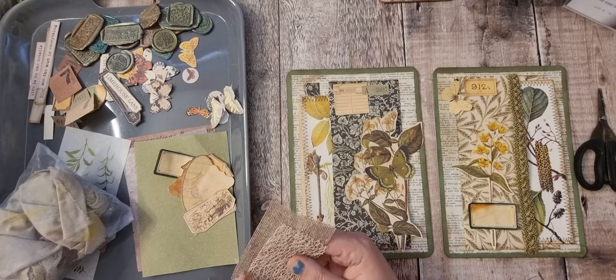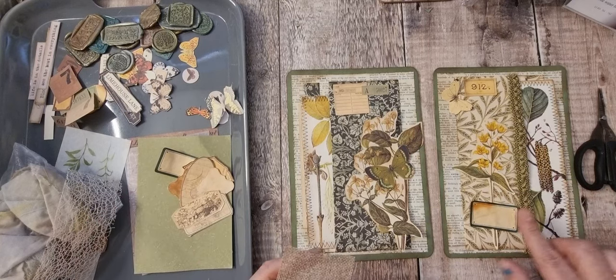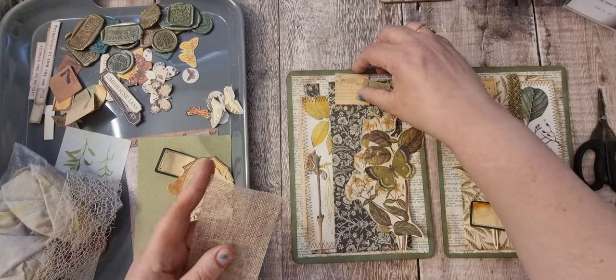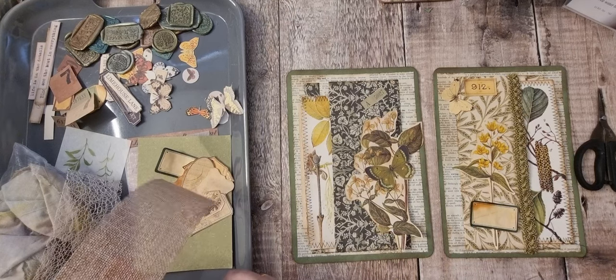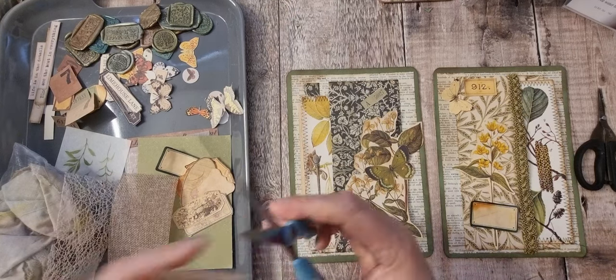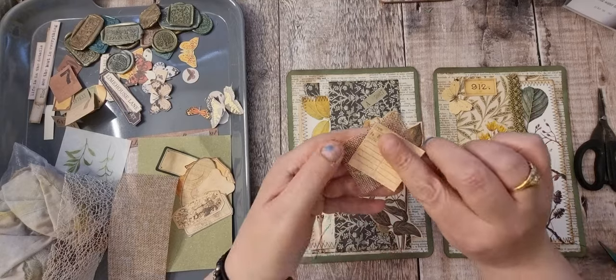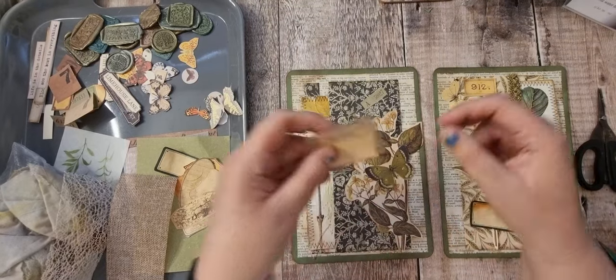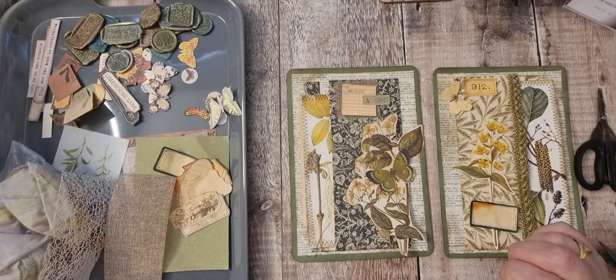I don't think I want any on that one. What do I want on here? Let's just cut some out — I'm going to cut the edge off so I can fray it. Yeah, I like that.